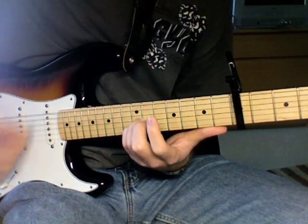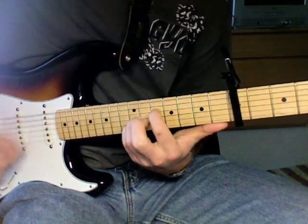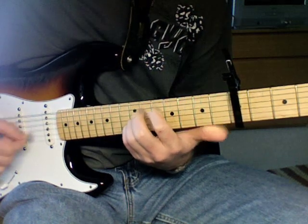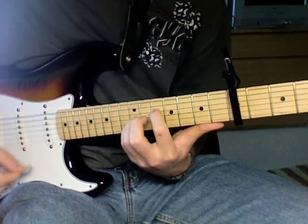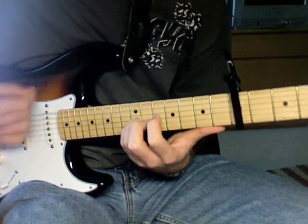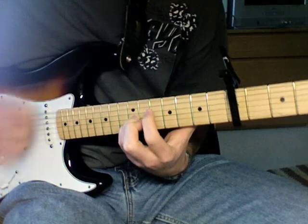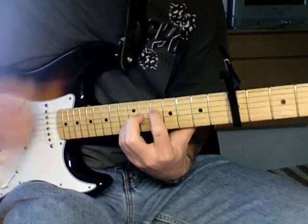So the whole song pretty much is that. Like I said, he mixes up the strum pattern — he gets crazy. And then he stops. But that's how you play People Get Ready. He just does that the whole song. Every now and then he stops and screams a little bit or something. But that's how you play People Get Ready — enjoy and have fun.